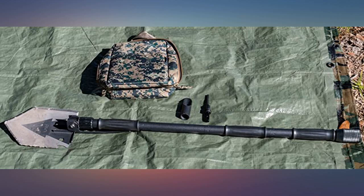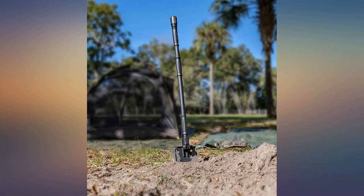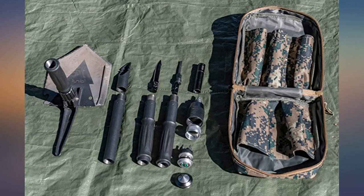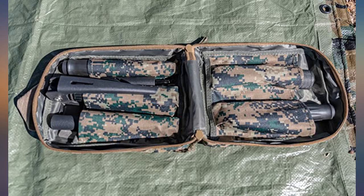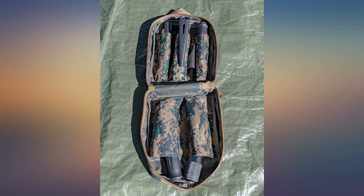This seems like a perfect fit for my car. It has a ton of uses, and I love the fact that it can be packed up nice and neat. It feels well built out of metal, and the saw teeth, shovel and axe head feel solid. I will update this review if anything changes as I play around with it, but as is I'm liking it.